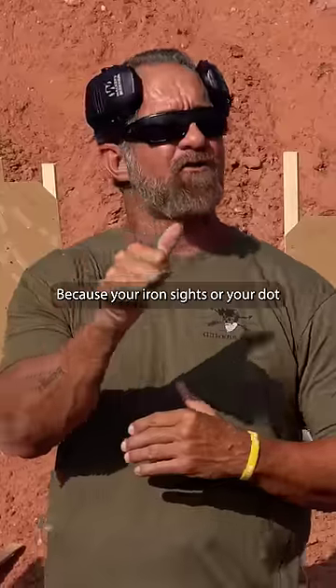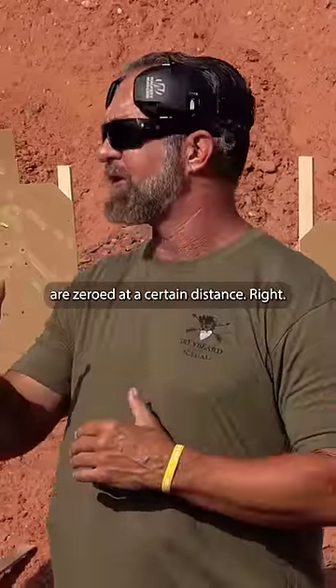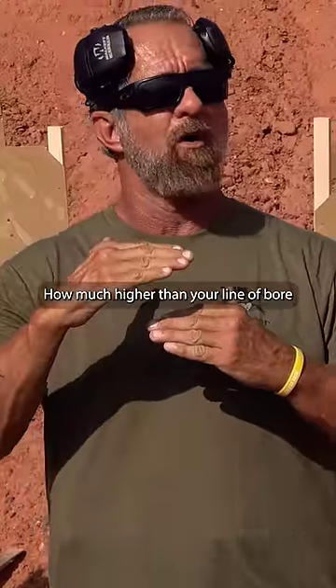Because your iron sights or your dot are zeroed at a certain distance. How much higher than your line of bore is your dot?